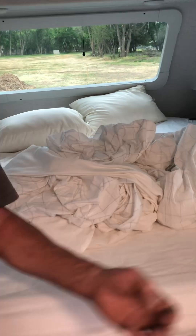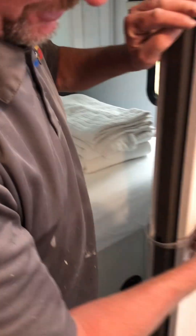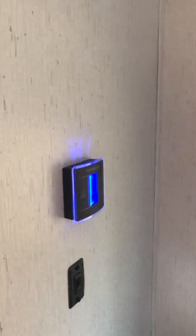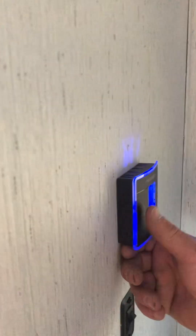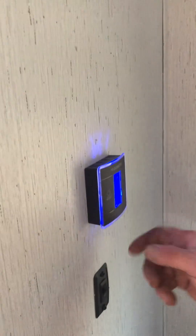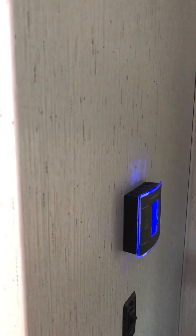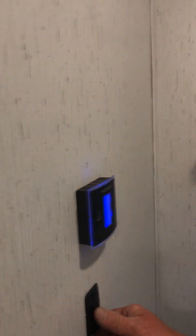The bed just came back today so it's not made up yet - we're getting ready to wash everything. Another door here with the same snap function. Over here is another controller - this side is AC control only. There is no furnace on this side, even though it will show a furnace option when you cycle through, so it's AC only on this side.